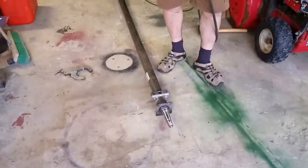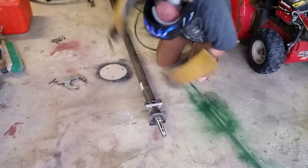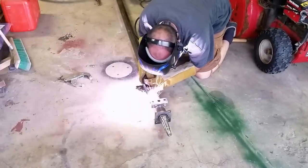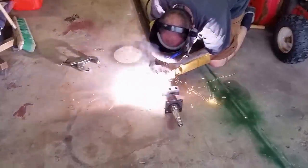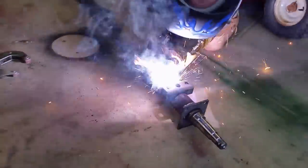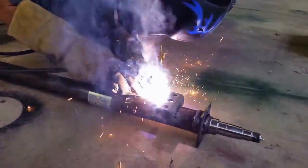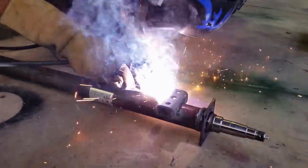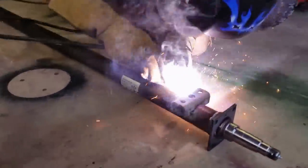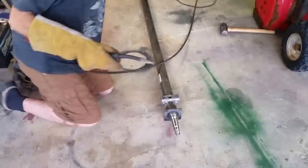It's really fun to weld in shorts. One more side and this will be ready to go on.